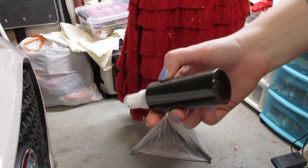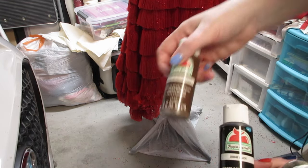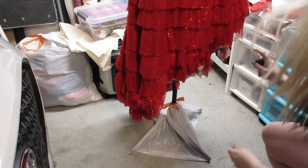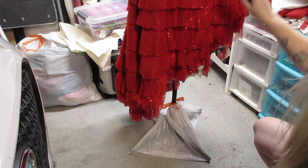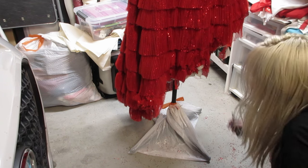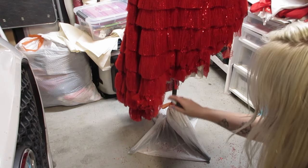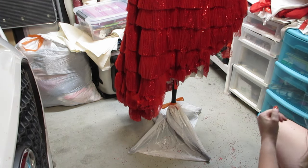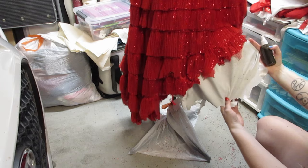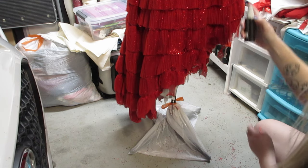I mixed up this spray bottle with mostly water and then a little bit of black and brown acrylic paint. I'm hoping this will give a nice dirtying spray that can just dull down a bit of the shine. I'm seeing it on the petticoat — you can see where I hit it right here, just barely. It's getting a spotty, grimy look. I'm just going to hit the entire skirt with this and try to dull everything down.